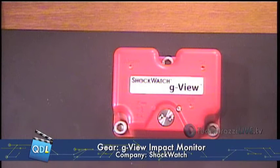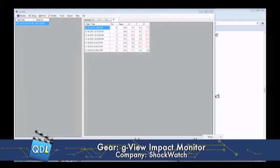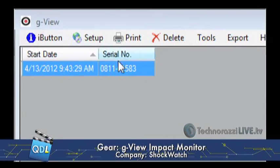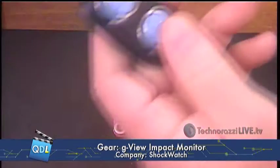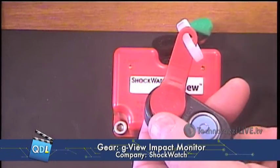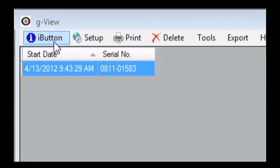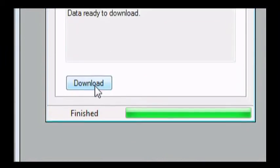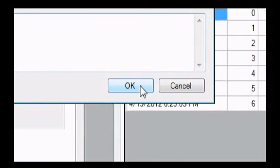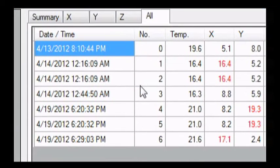Now I'm going to go over to my screen share and open up the G-View software. This is a little dongle attached to my computer via USB. I put the memory device in there, and now I'm ready to download the data from the memory device — which already pulled the data out of the G-View — into the laptop. I click the download button and confirm overwrite. The data has now been downloaded into my ShockWatch software.